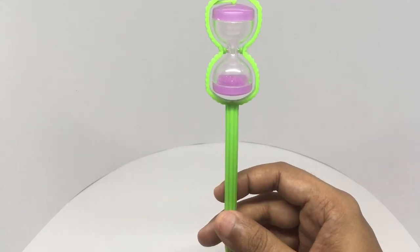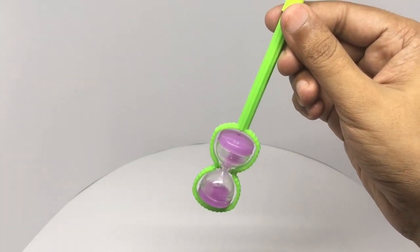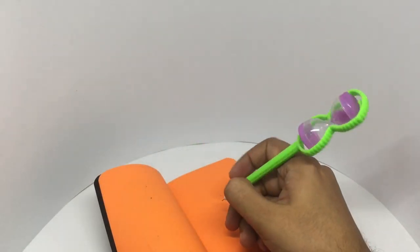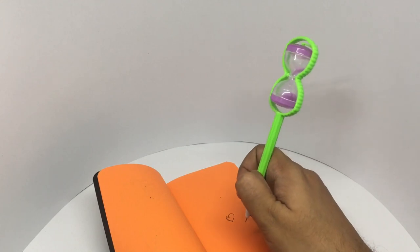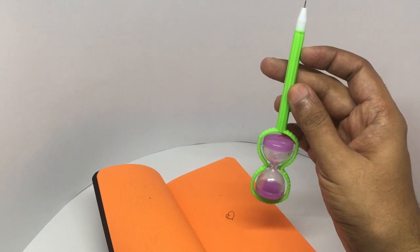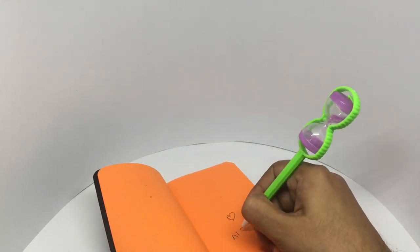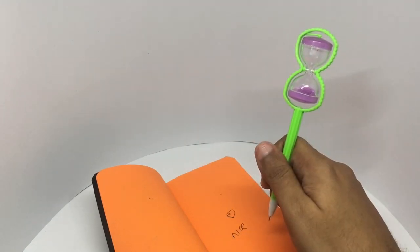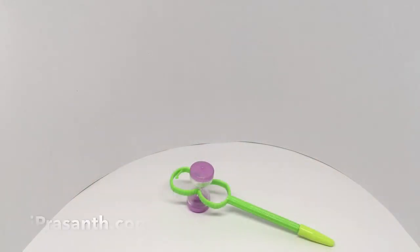You don't have to flip the hourglass — you can just flip the pen too. That was inside three seconds. It writes quite well too. It's a really fun pen, quite nice — check it out.